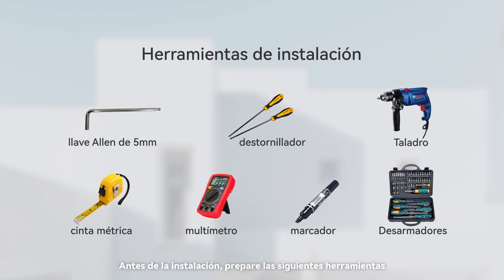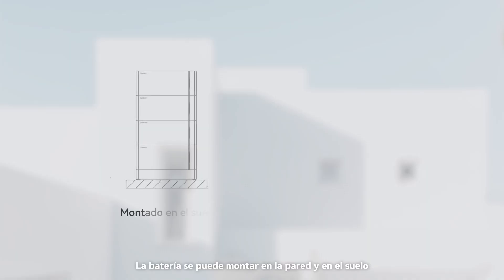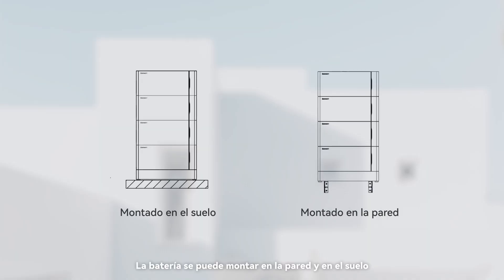Before the installation, please prepare the following tools. The battery can be wall-mounted and floor-mounted. In this video, we take floor-mounted installation as an example.